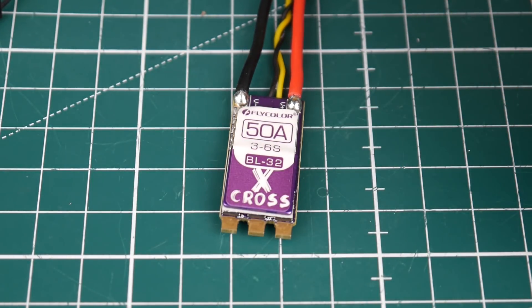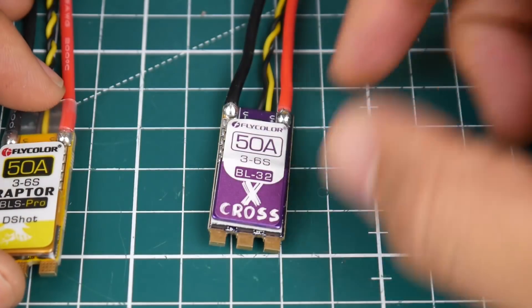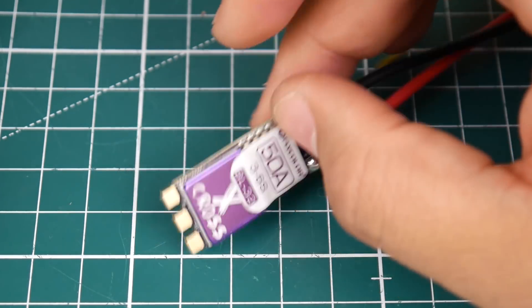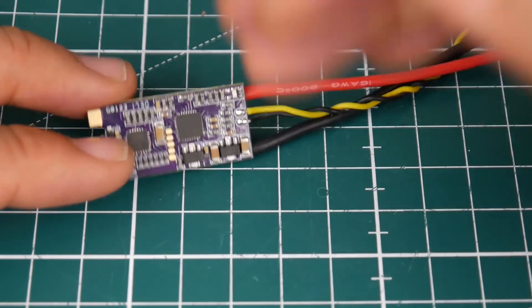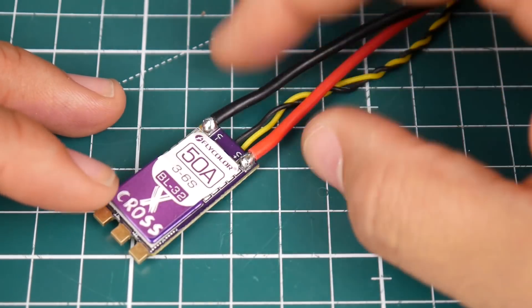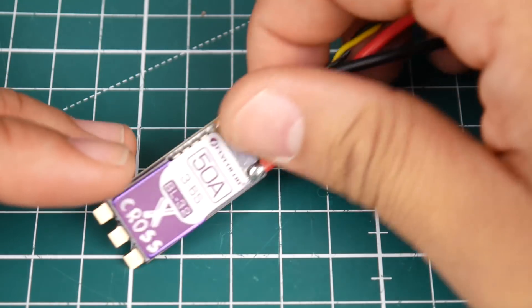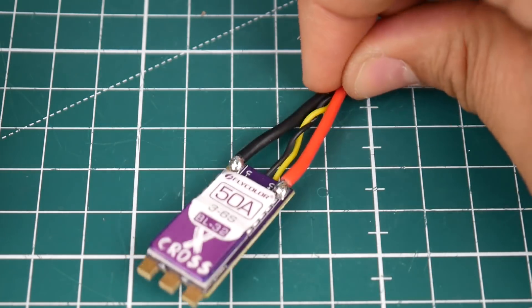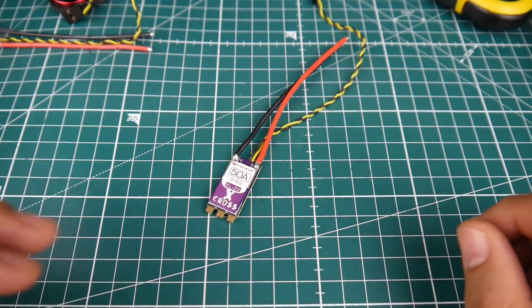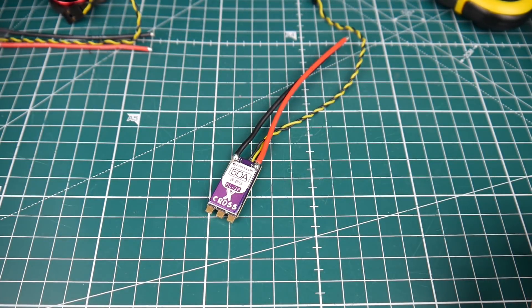Overall, this one was an absolute beauty. If you want a cheaper version that did almost just as good, there is one available — however, that one is DSHOT600 while this one is BLHeli32 DSHOT1200. You can possibly use some sort of telemetry to get RPM and temperature through one of these pads, and I'll try to contact Flycolor to see what we can figure out. Overall I'm impressed — it seems like an absolute winner.